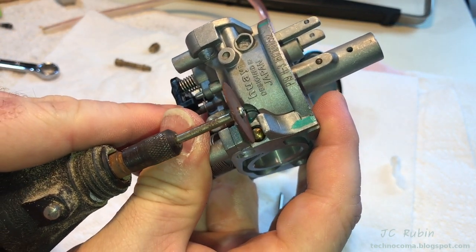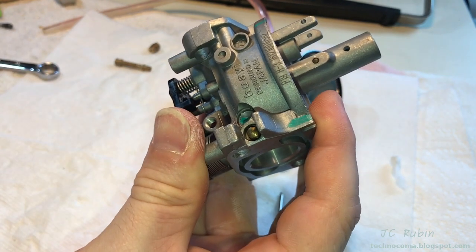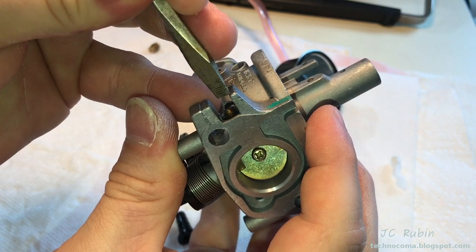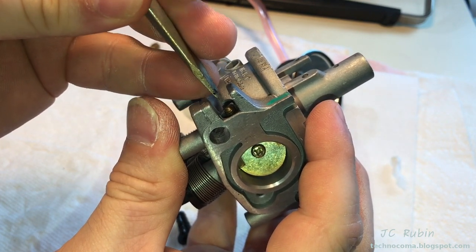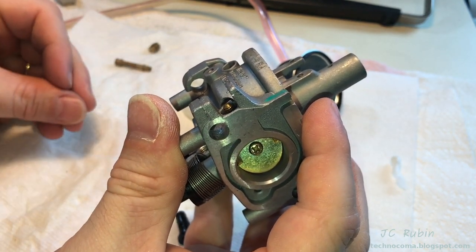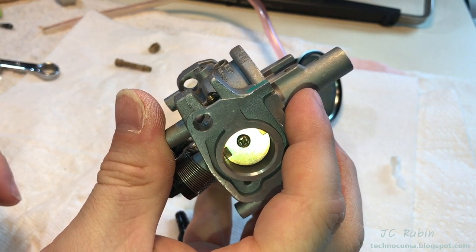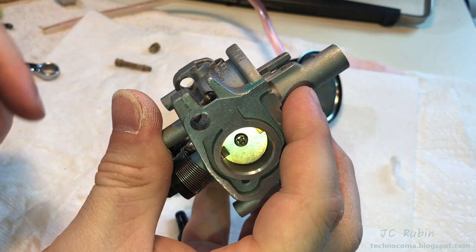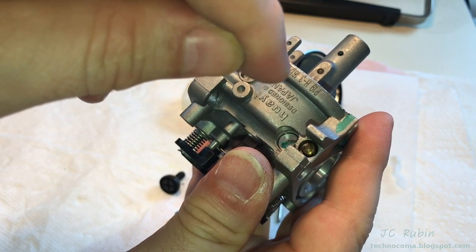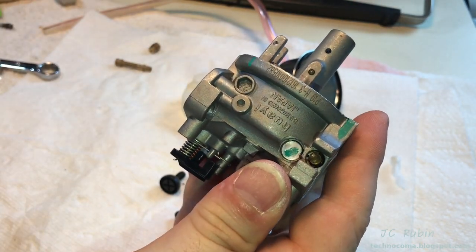If you need to remove the pilot needle, you could use a Dremel with a cutting bit to cut a slot in, then use a flathead screwdriver to turn it. But first you need to turn it all the way in gently to full seat — and I mean gently — counting the number of turns, or quarter turns, to full seat. Record that information because you need to know exactly how far out it's supposed to be when you put it back. If the pilot is capped, you'll need to use a small center punch and drill — preferably on a press with a pilot bit, very shallow — then turn a machine screw in and pop that cover off.